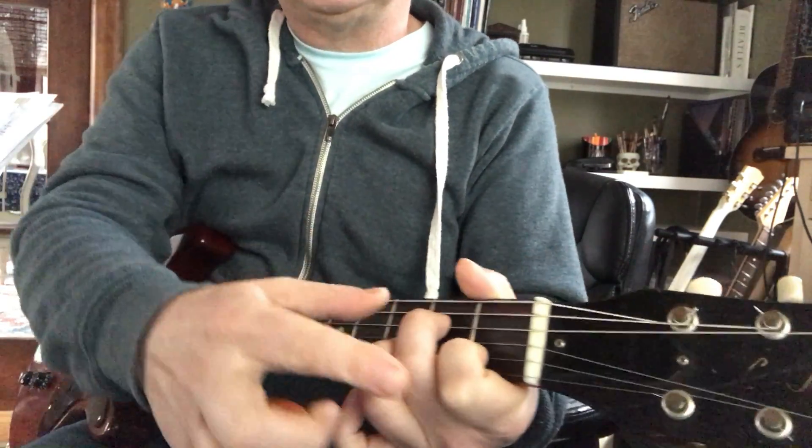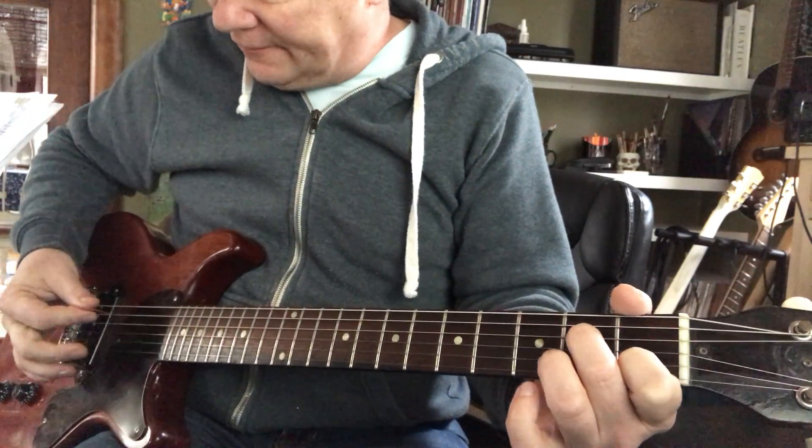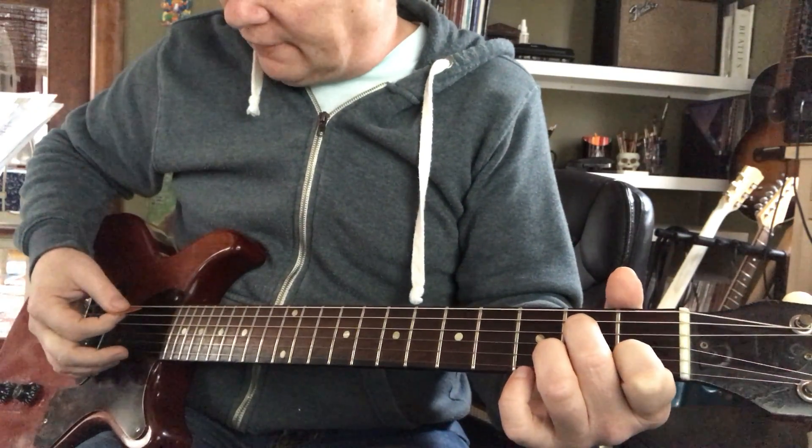If you keep the same shape but hit five strings, you've got an A minor 7.